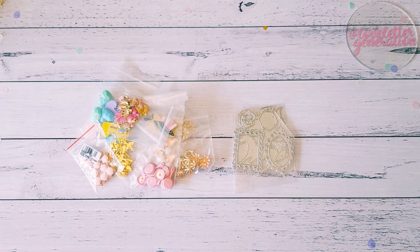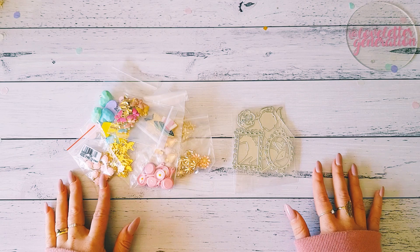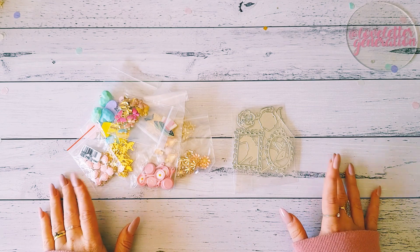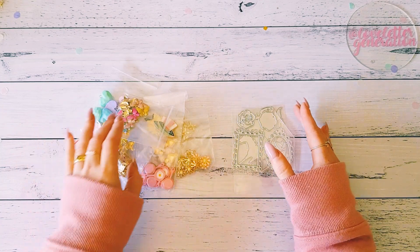Hey guys, Alicia from Love Letter Generation. Hope you're all doing well. I'm on here with an AliExpress haul to share with you today. These are some new items that I have never purchased before, and I thought I'd share them with you. I will leave all the links down below to make it easier for you guys to find them.